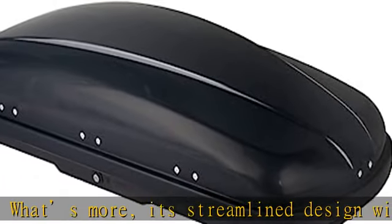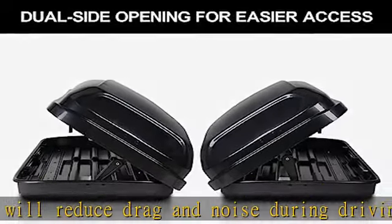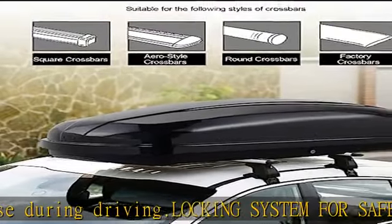Applicable crossbar max width: 2.36 inches. Max distance between bottom holes for installation: 40.94 inches. Min distance between bottom holes for installation: 15.34 inches.